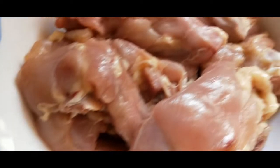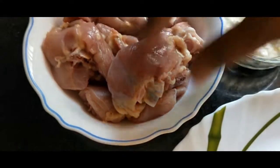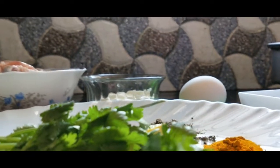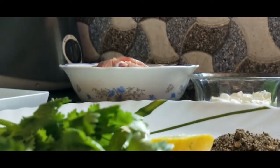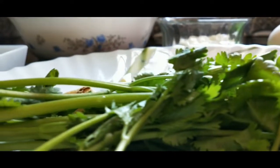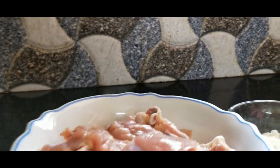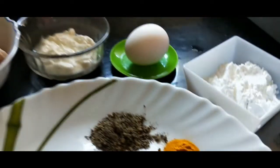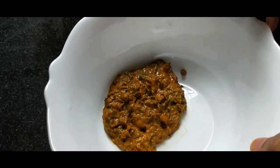Now I'm going to cut the chicken into small pieces. Put the ingredients together — we will add the egg mixture over the chicken and mix it in.